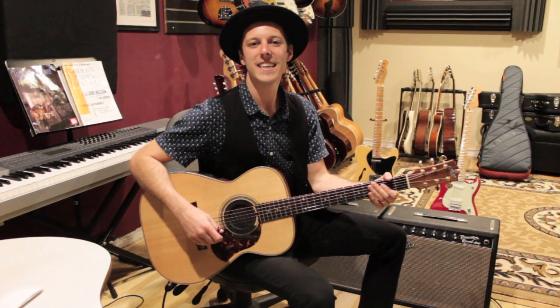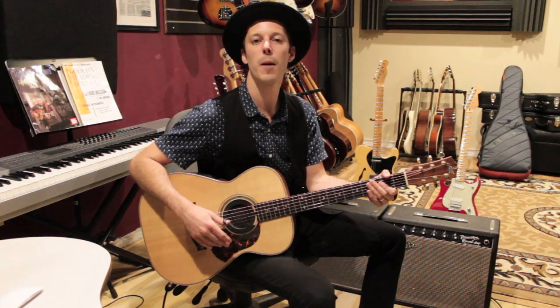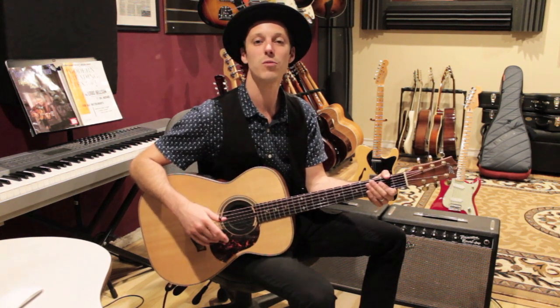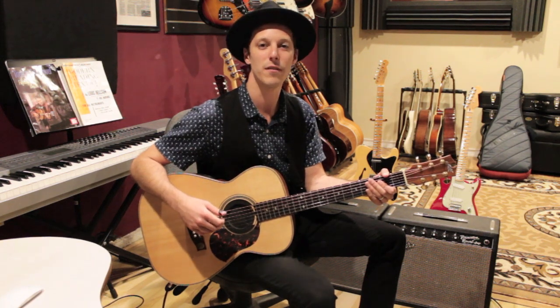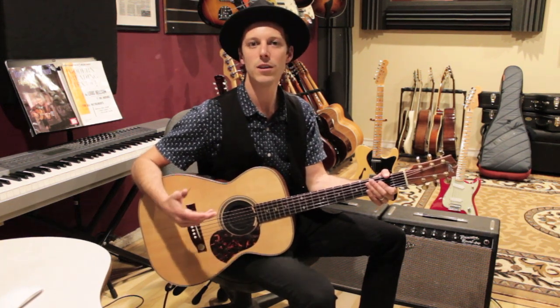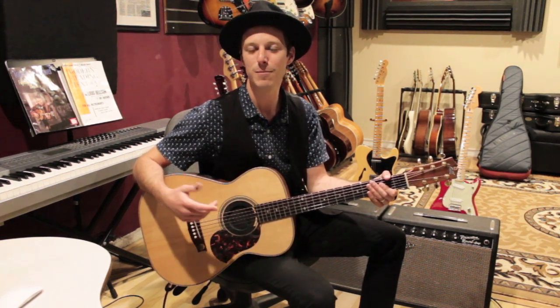Hey, what's up guys, John here. Hope you're having a great day. In today's video I want to talk to you about Tommy Emanuel's warm-up. I've watched a lot of interviews with Tommy, and one of the things I noticed he said in multiple interviews is when people ask him what do you do when you wake up in the morning, what's your routine, how do you warm up your guitar playing.